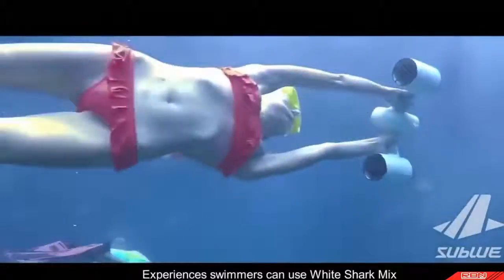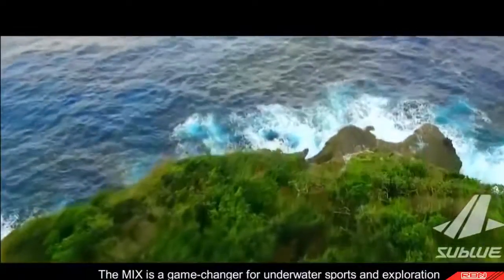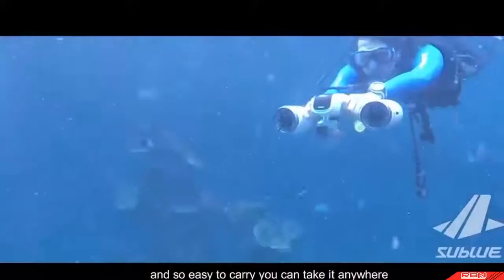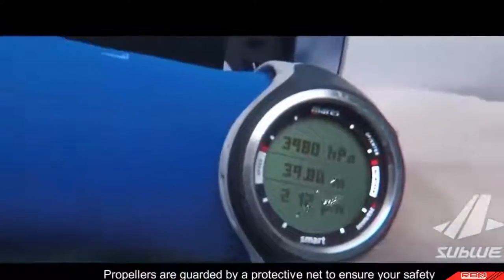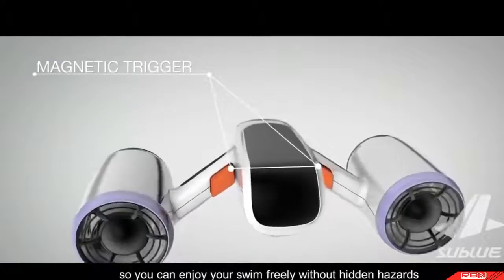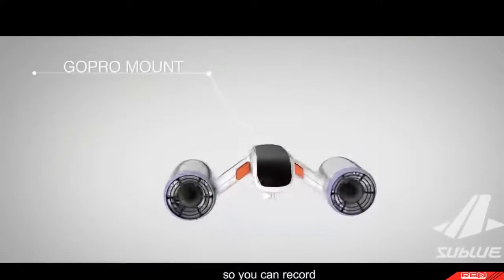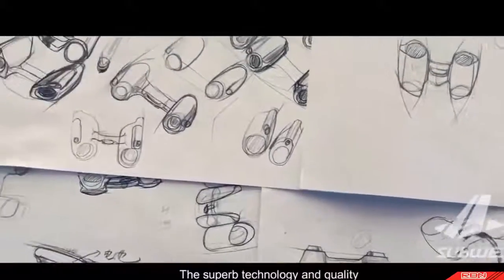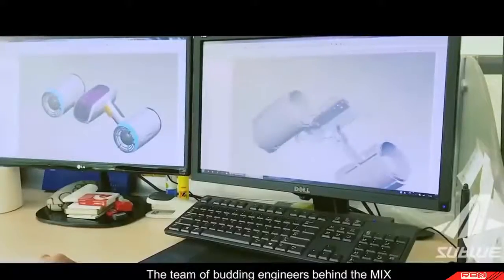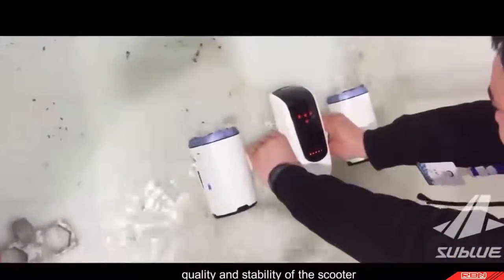Experienced swimmers can use White Shark Mix to dive deep and explore places they couldn't before. The Mix is a game-changer for underwater sports and exploration, small enough to fit in your bag. Propellers are guarded by a protective net to ensure your safety. Its futuristic design body is coupled with a GoPro mount so you can record your epic underwater adventure. The team has tested it thousands of times to guarantee reliability, quality, and stability.